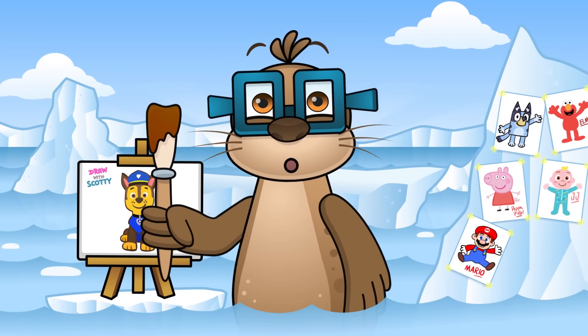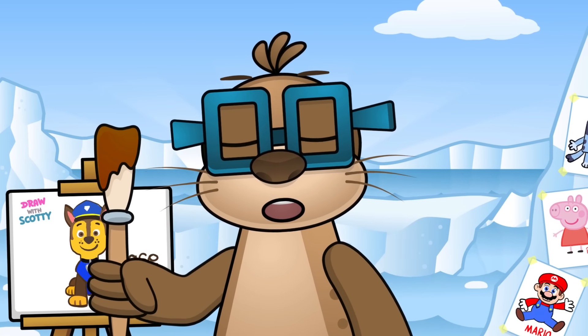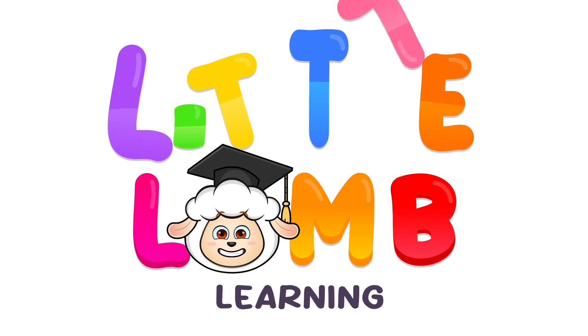How did you do? Did you have fun? Great! Join me again soon for more drawing videos. Bye!